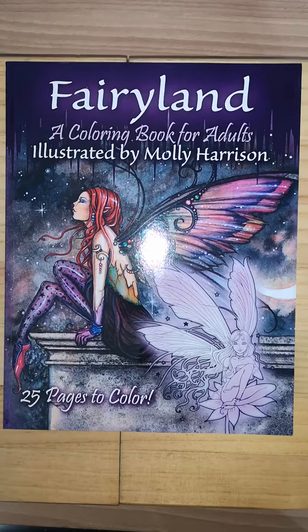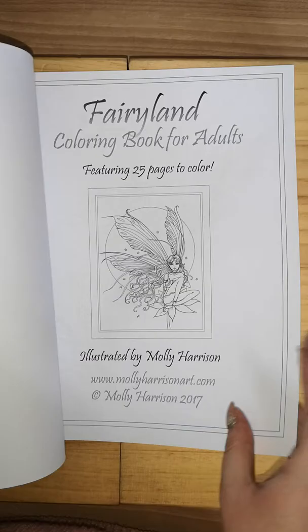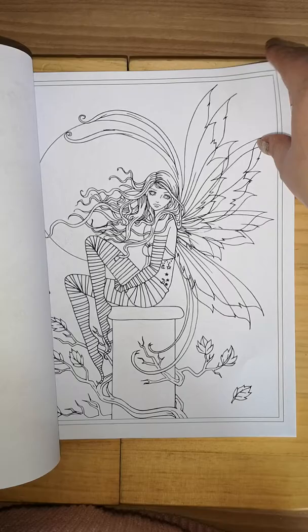Hey guys, I'm back again. This was bought for me for Christmas and I've still not had time to record it, so I'm doing a flip-through now for you. This is Fairylander, a colouring book for adults illustrated by Molly Harrison — 25 pages to colour. It's not very thick. I'll get started — this is a line art book.